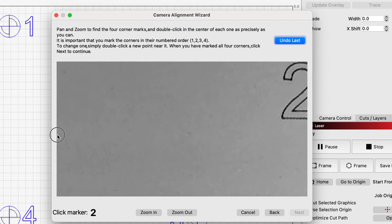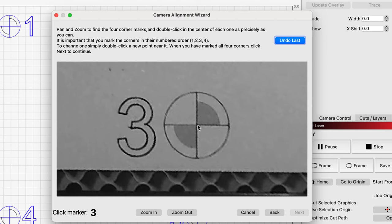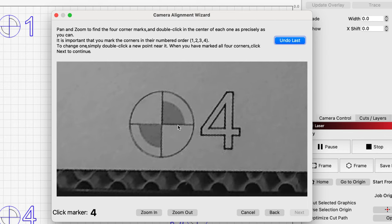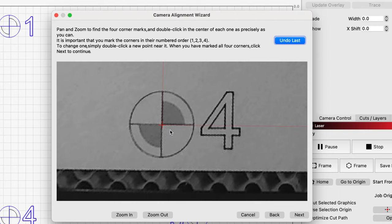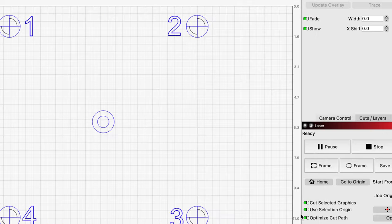I'll do number two — I need to move over. I'll undo — I was a little bit right on that one. That's better. And four. Not bad. Once they're all done we can click next. We're done — press the finish button to exit. Great. Our camera is now calibrated.